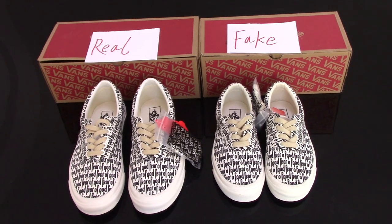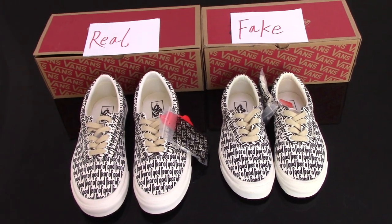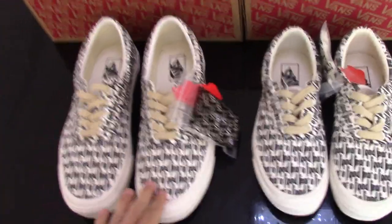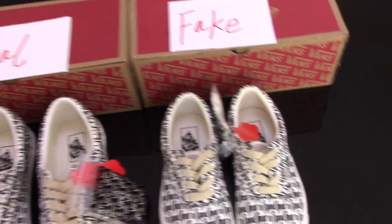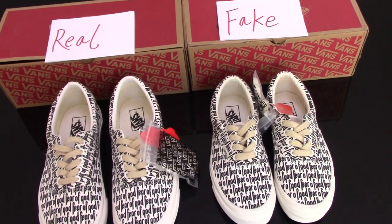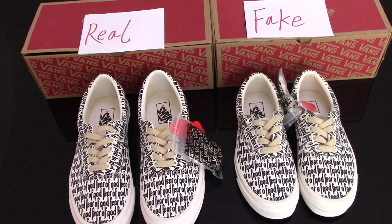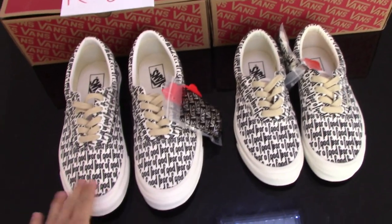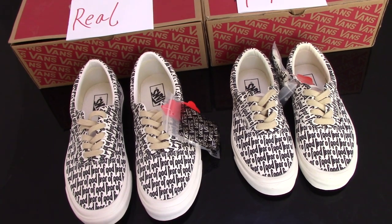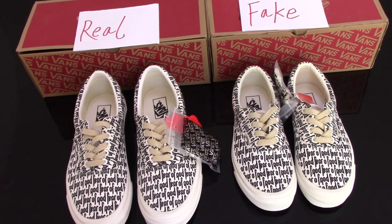What's up YouTube, welcome to my channel. You can check two pairs of Fear of God Vans here. This pair is the real one and this one is the fake one, and today I just make a short video between these two pairs. This one is the guard version with authentic quality and authentic pattern.